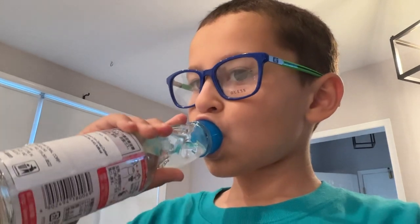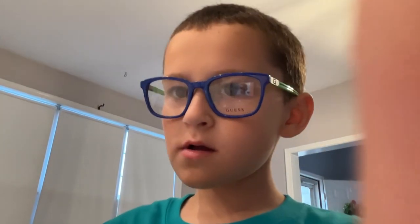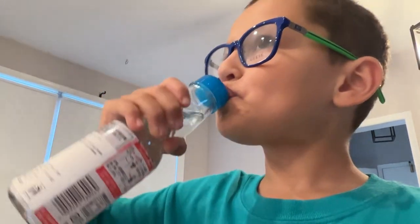Cheers. It's kind of... there's like this ball in it. Kind of tastes good. I'll give it a six out of ten.